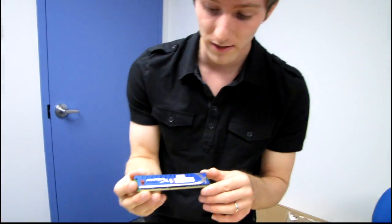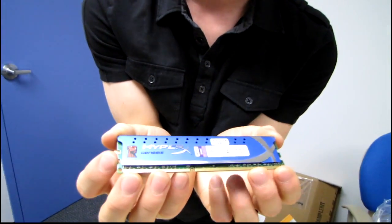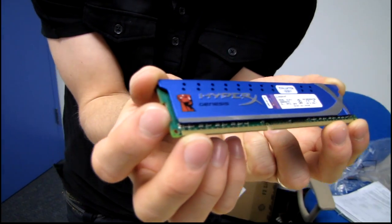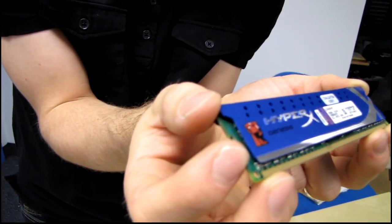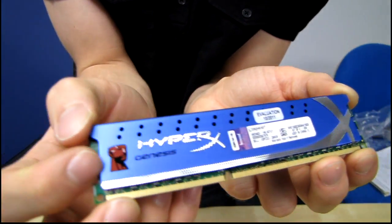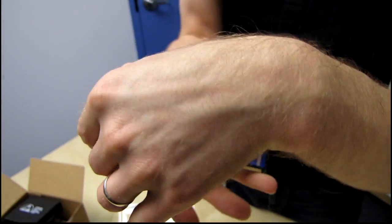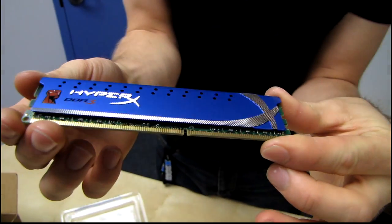This is actually the first time I've looked at HyperX Genesis memory. Let me have my cameraman come in for a close look — maybe do some pan shots. We've got our Kingston branding here, the HyperX logo — and yes, it's shining for the camera. On the other side we've got some more shine as well. Very nice.